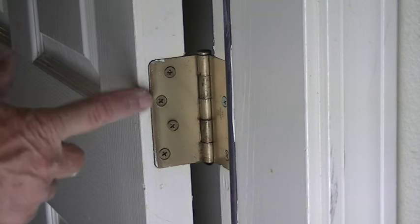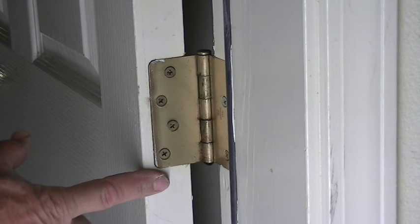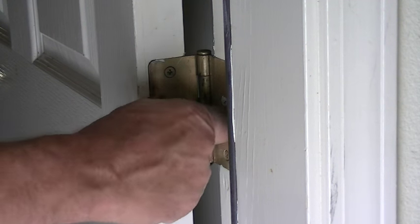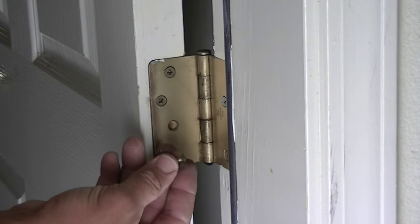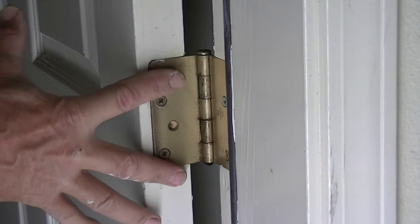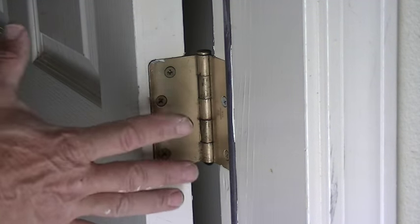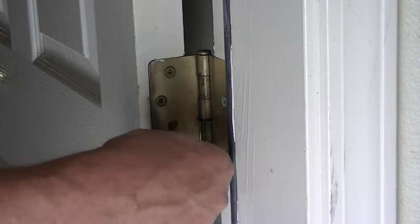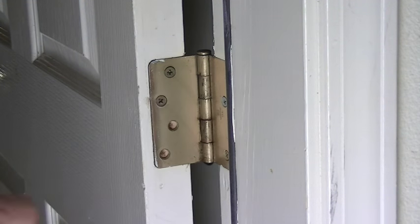Okay, so this is our door hinge that we're having an issue with. The screws are basically stripped out in the door — they've been over-tightened and they're not even holding anymore. What it's allowing to happen is this hinge is pulling away, and it's letting our door sag a little bit. So we're going to take out these screws — we can get them out by hand.